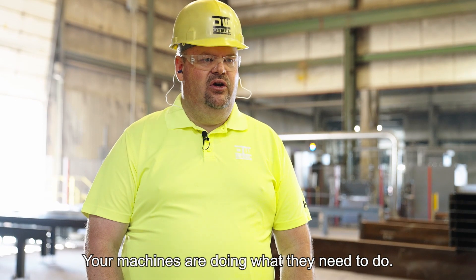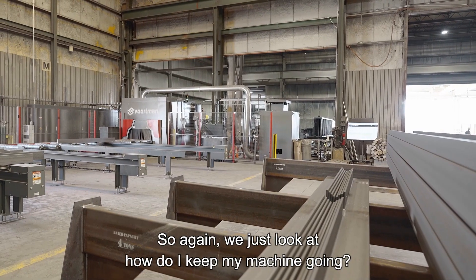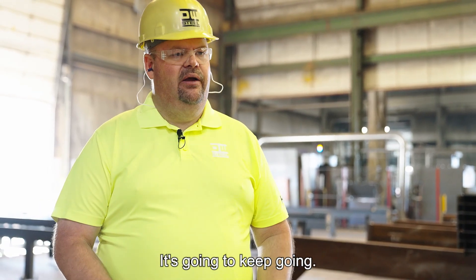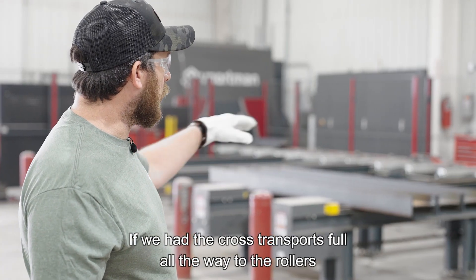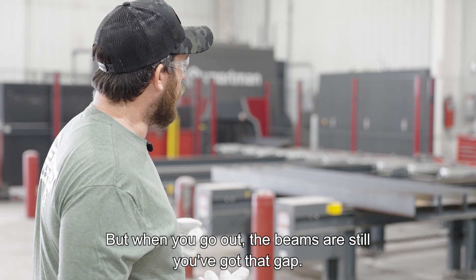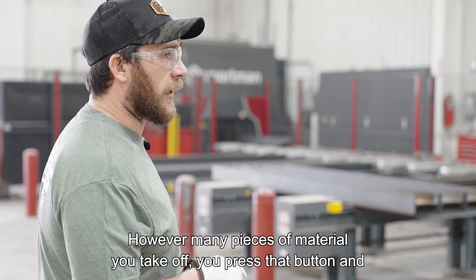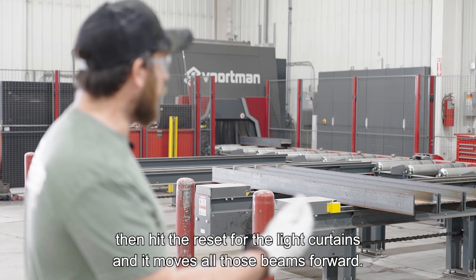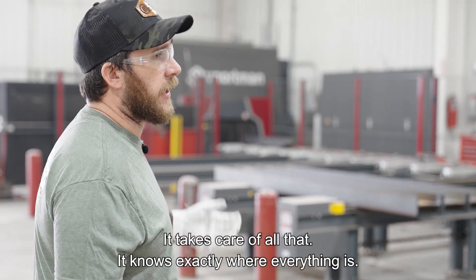Your machines are doing what they need to do. You can't speed them up — all you can do is slow them down if you're just not paying attention. We just look at how do I keep my machine going? If I keep it going, keep material cleared out of the way, it's going to keep going and we don't have to spend manpower to do that. If we had the cross-transports full all the way to the rollers and you drive in with a forklift and pick up four or five beams at a time, when you go off, all you have to do is press a button. However many pieces you take off, you press that button and hit the reset for the light curtains and it moves all those beams forward. It keeps everything coming to you. There's no going back there and dragging it up — it takes care of all that. It knows exactly where everything is.